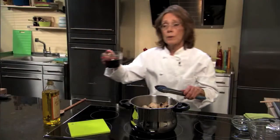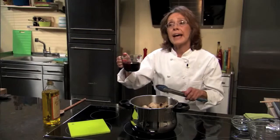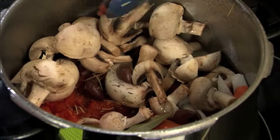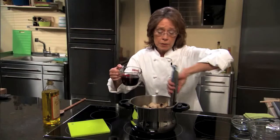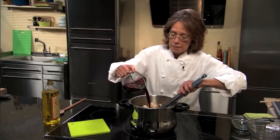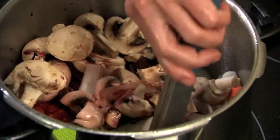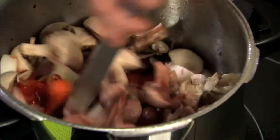That all-important liquid — remember you always have to add at least a half cup of liquid to any recipe. Bagger will always tell you the amount of liquids you need to use in their recipes. We're going to give this a stir.